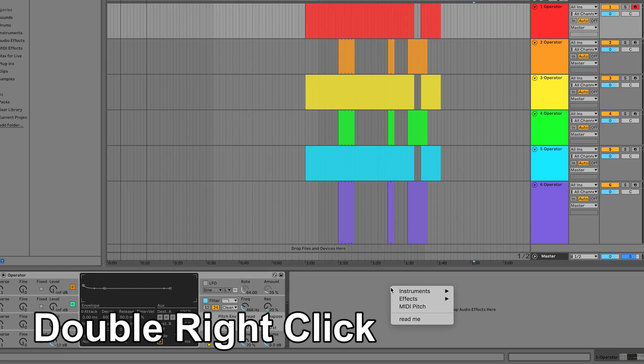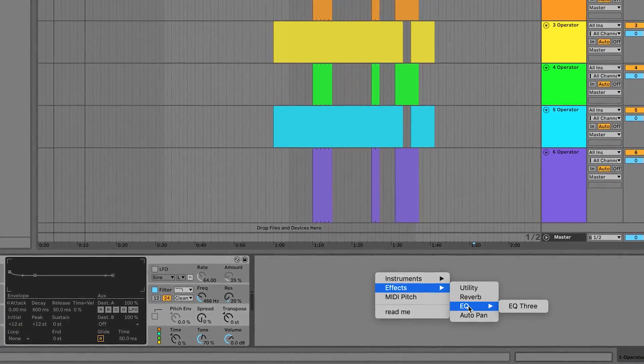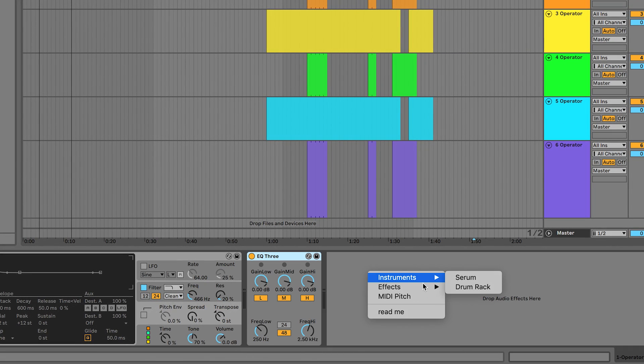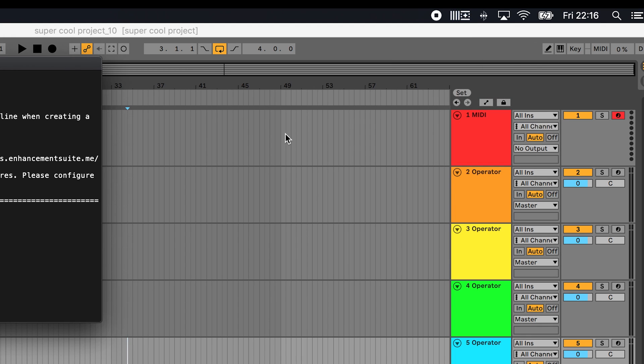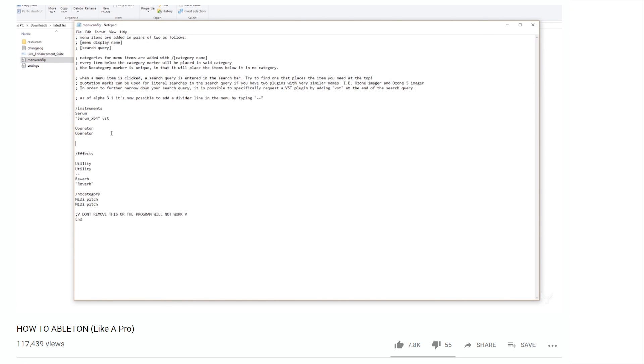The main feature is the double right-click menu. With this open, you'll see a menu with plugins you can choose and add to the track you have selected. This is the default menu, but you can customize it to add your own plugins that probably aren't in the list already. Click on the LES logo and select 'Configure Menu.' Here you'll see a text file that works identically to the Windows version. If you haven't seen the How to Ableton guide, there's a lot of information there on how to make custom menus plus lots of other general Ableton advice.